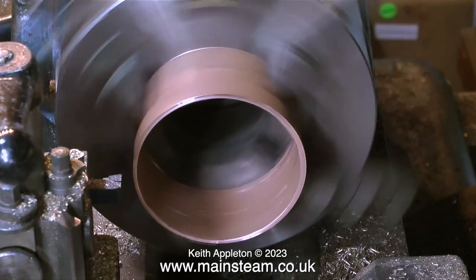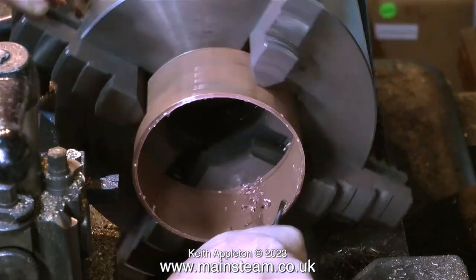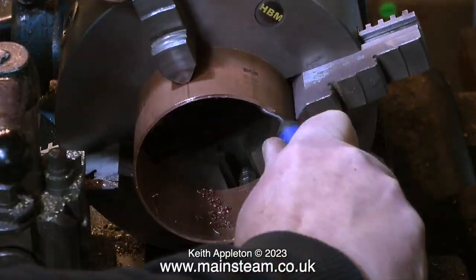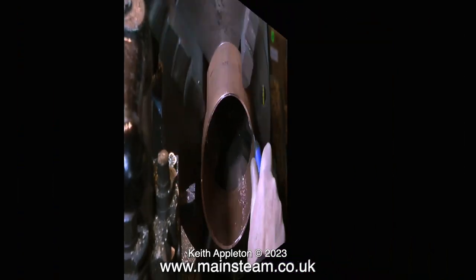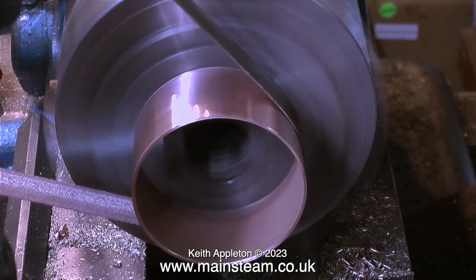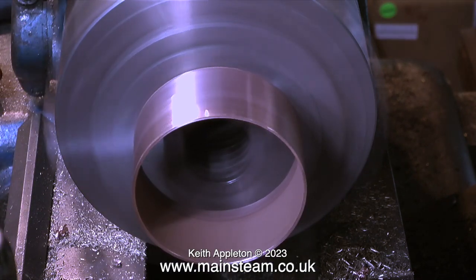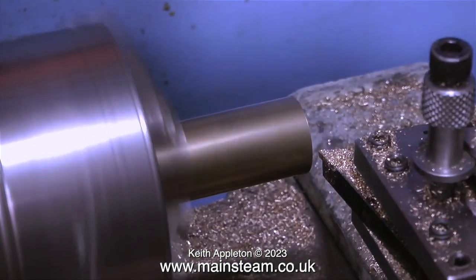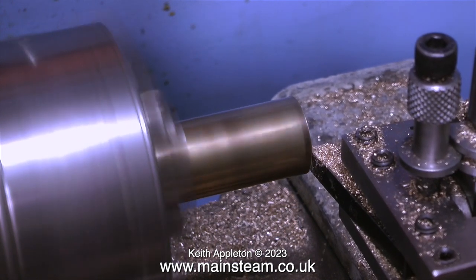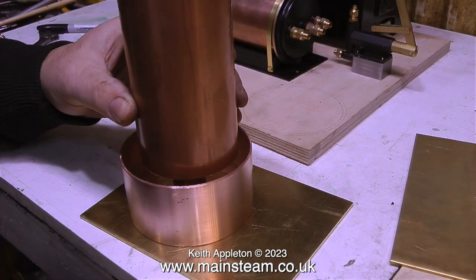I'm going to machine the larger diameter piece of copper — which forms the tank that catches the water from the injector — on the larger of my two lathes. This one is fitted with a four-jaw self-centering chuck. In this clip I'm turning the chuck by hand and using a deburring tool to remove the edge the cutting tools left. Once I machine both ends of the copper tubing I refitted it in the chuck with the jaws on the inside so I could use a piece of emery cloth to clean up the outside, using an old belt from my one-inch belt sander.